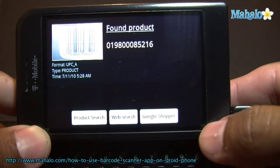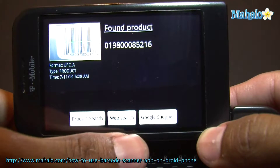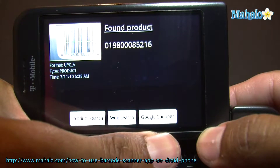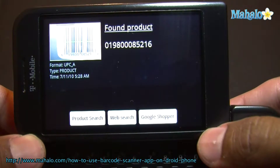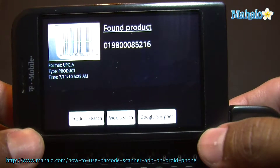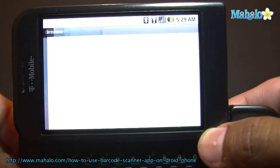So that was a Windex. It gives you three options right here: product search, web search, and Google Shopper. Depending on what you scan — say it's a book — it will give you a different option, like a book search option. So for this, let's just do product search.